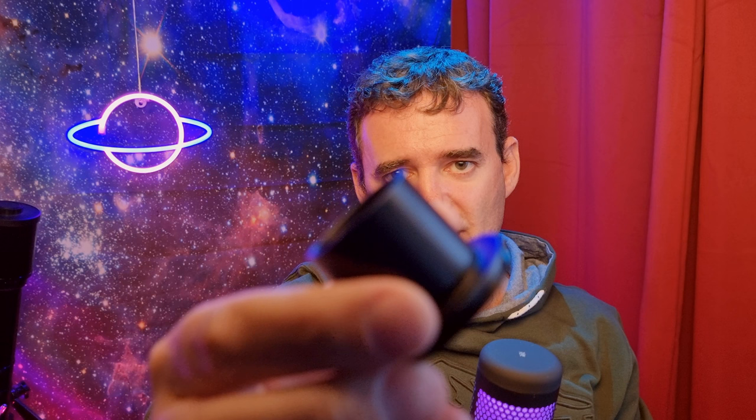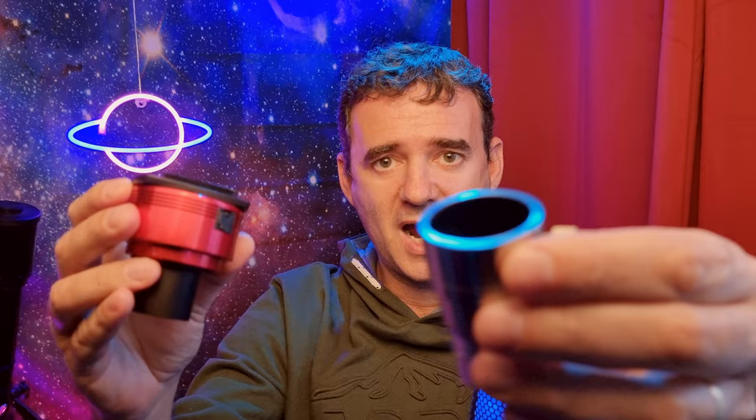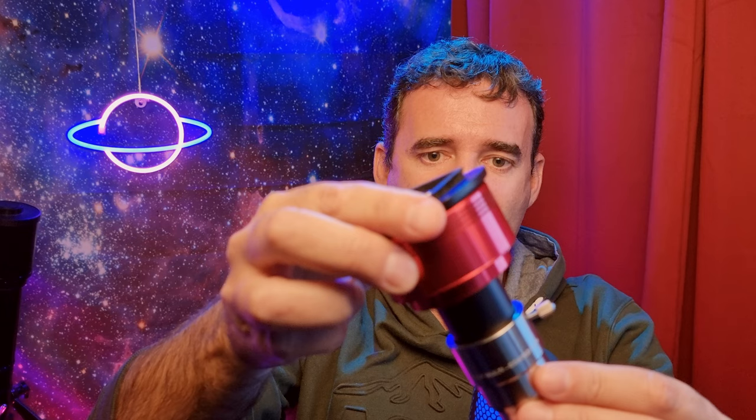If your Barlow doesn't have that threading, no problem. You can use the nose adapter that came with the ZWO camera in the box — it is M42 — and screw it to the camera. Then with a Barlow that has a female thread, you insert the camera-and-adapter into the Barlow, and then insert the Barlow into the focuser. The same principle applies as with eyepieces: the more you separate the Barlow lens from the sensor, the more magnification you will have.